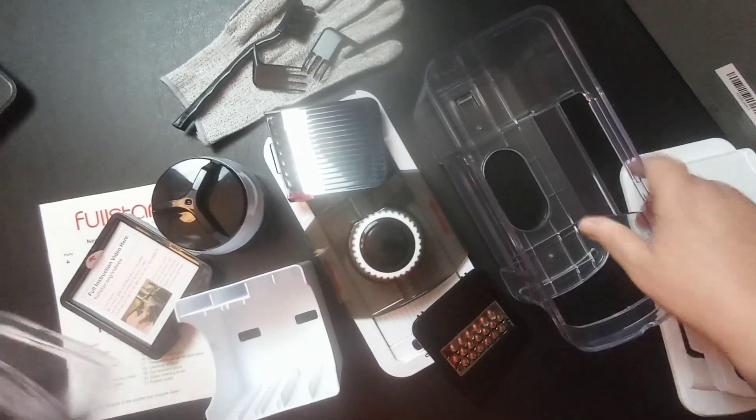This comes from a company called Full Star Kitchen Innovation. It has got all kinds of different cutting pieces to it. It even came with a bonus little chopper here. This is what it looks like — this is what it does, very nice.